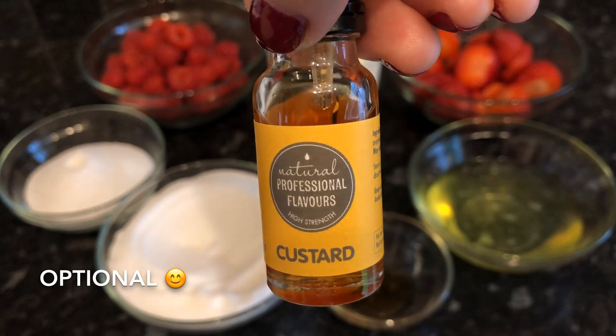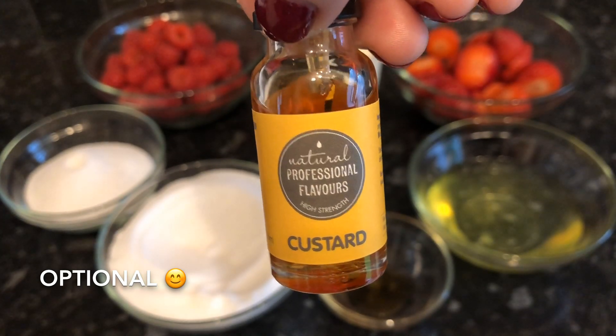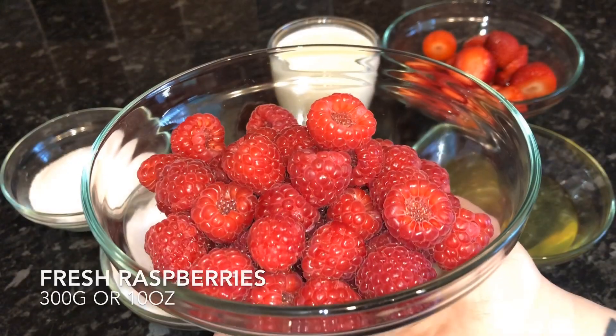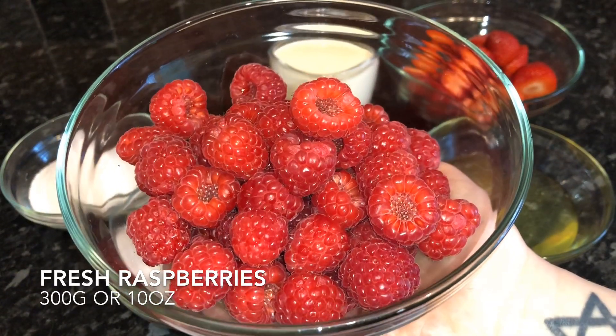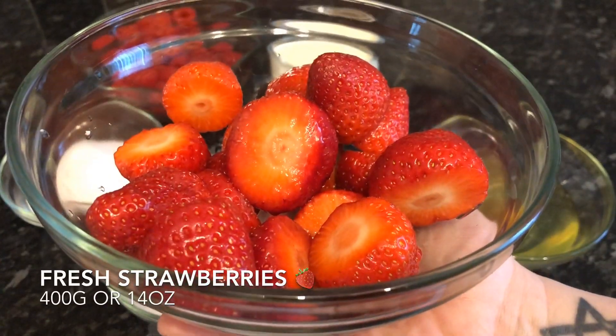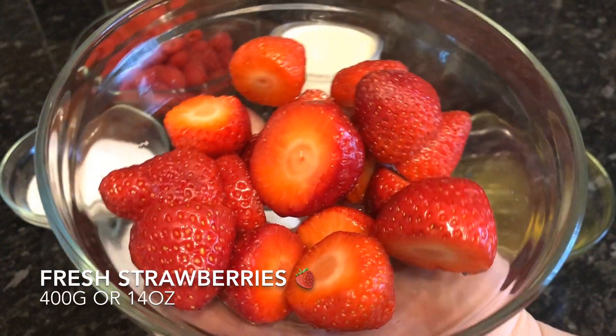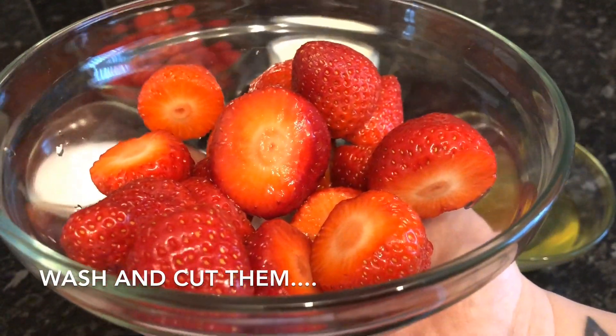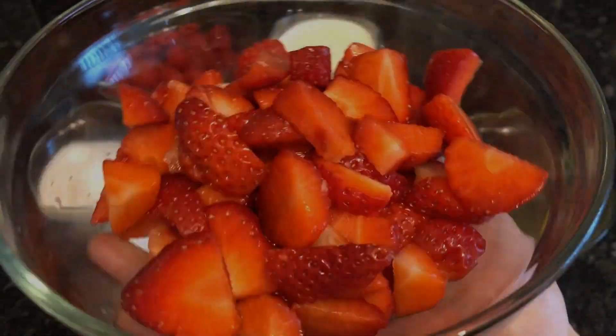This is the flavoring I'm using — you only need about half a teaspoon, just for a hint of flavor. These are the raspberries I'm using and these are my strawberries. All you've got to do is wash them and then cut them into bite-size pieces, making sure you take the green bits off the top.